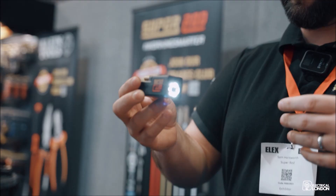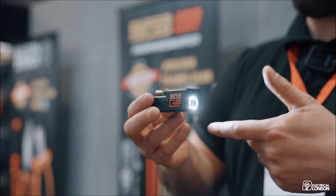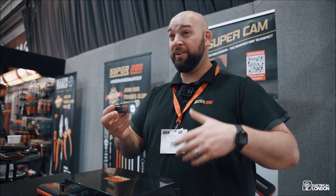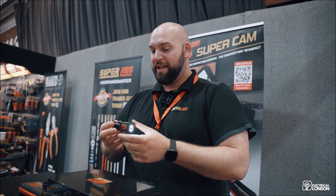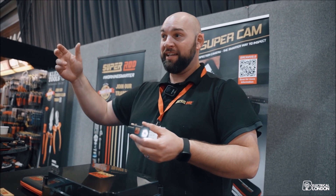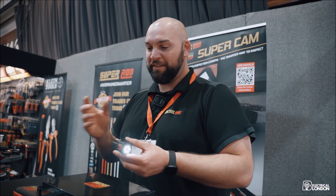It's not that big for what it is. It generates its own Wi-Fi hotspot, so you go to your Wi-Fi and connect directly to this. You download the SuperCam app and once you're linked up it'll go 20 meters away from your phone. You can stick it on the end of the rods, send it from A to B and see if there's anything in the way, see if you can route around something — it saves loads of time.